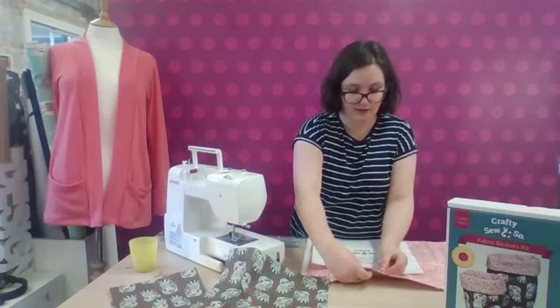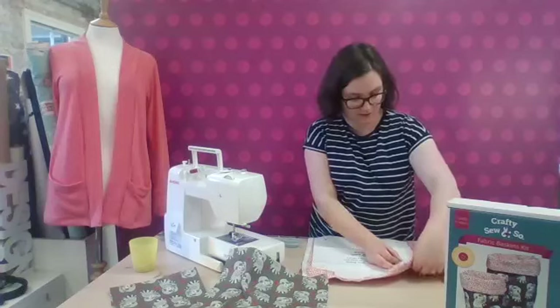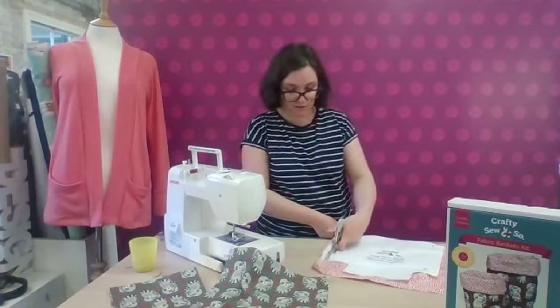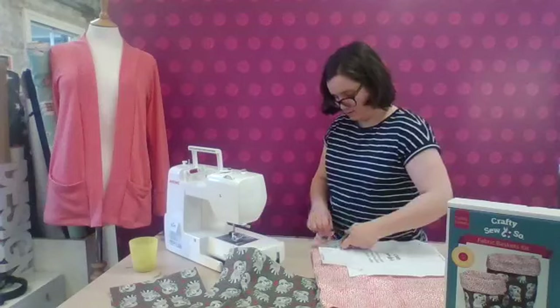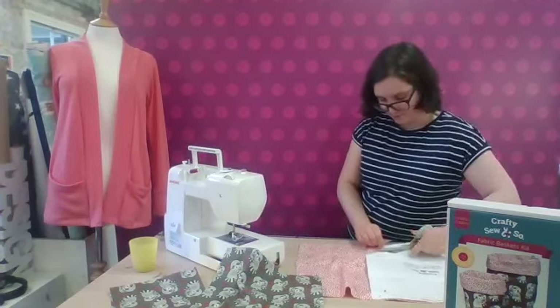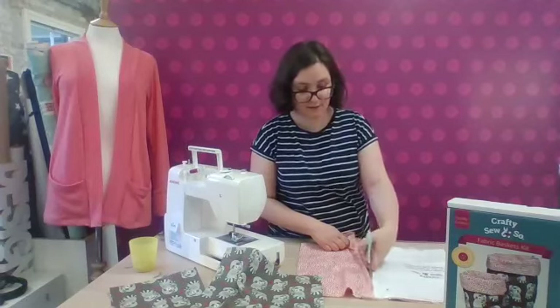So it's a nice coordinating print that's included in the kit. You get both pieces of fabric, and enough of both to make two fabric baskets, so it makes a really nice set. You can use that absolutely anywhere in the house — it's a really versatile little piece of sewing that you can gift or use. I've got just about half a metre of fabric in each of the fabrics, so that's how much you need to make the two sizes of baskets.